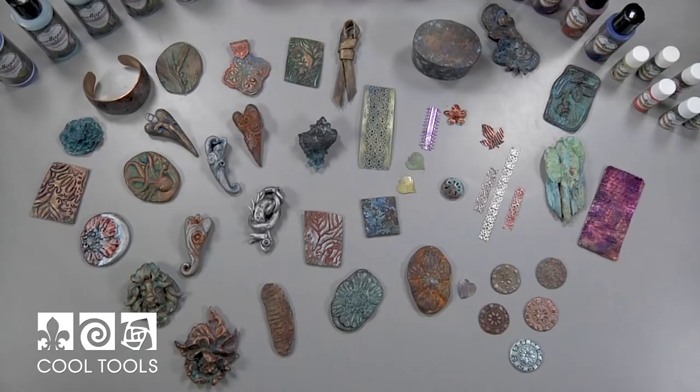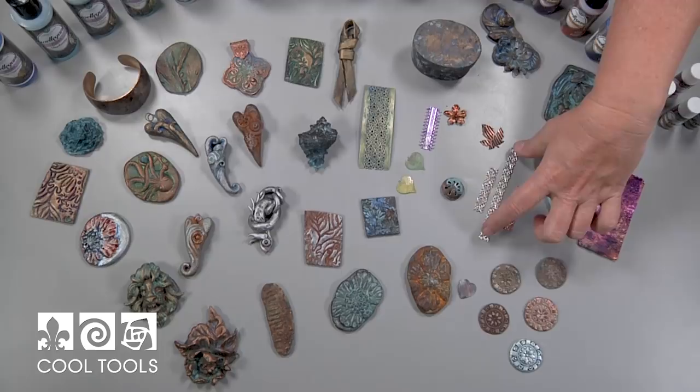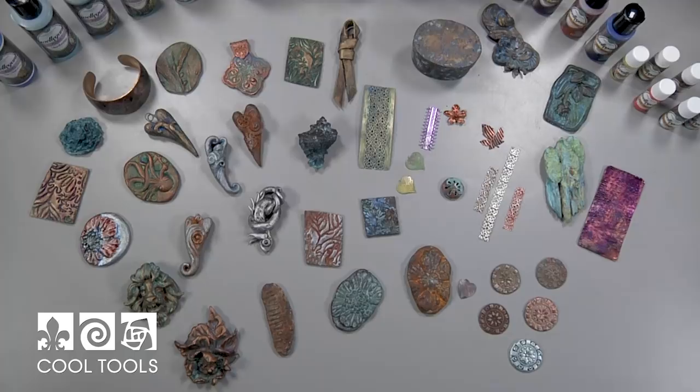We've also got things like shells — Swellagant is fantastic on shells — and some gallery wire, just an assortment as you can see. Look at the range you get. You have this pulverized metal that you put on, use your patinas to make it look aged, and then you have 13 different dyes to change the color and add all kinds of gloriousness. Finally, there's a sealer because when you're done you don't want the dyes and patinas to transfer onto you or your clothing, so the sealant will protect it and make it long-lasting.